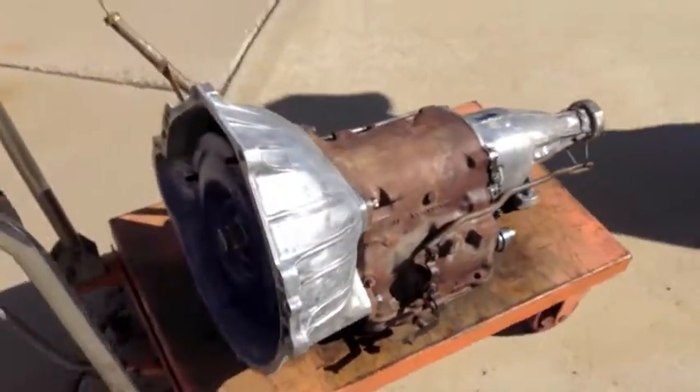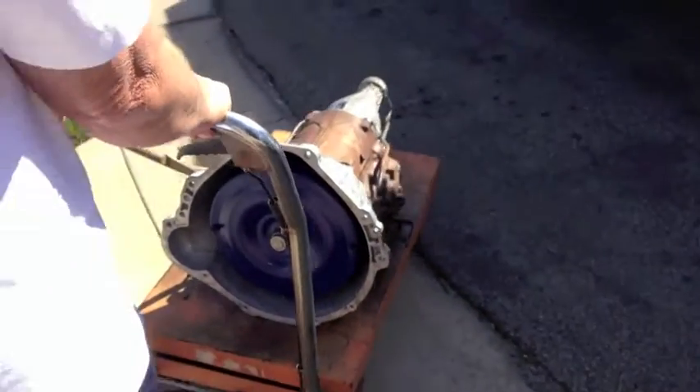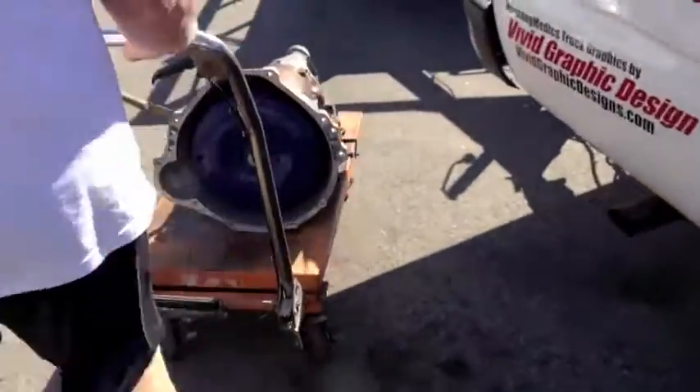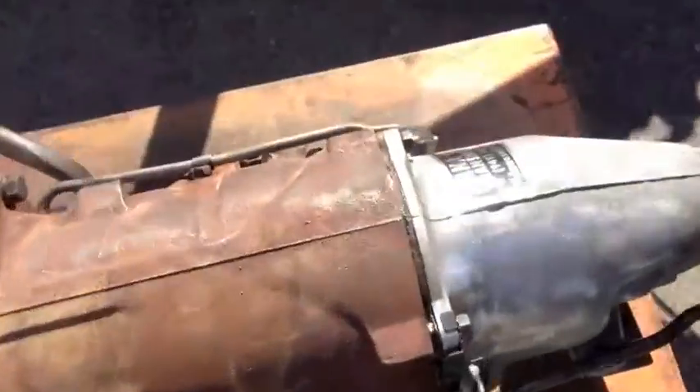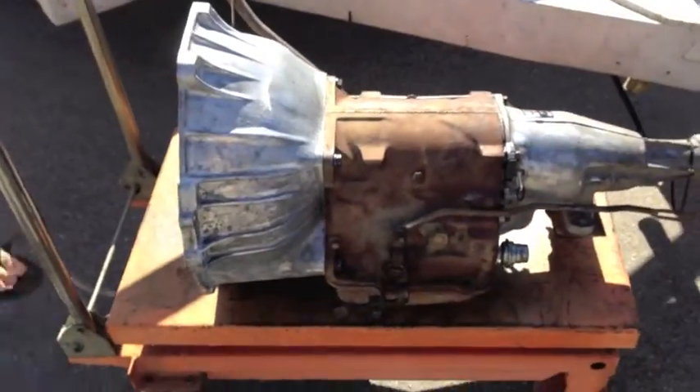Here's the FMX. This is your rebuilt transmission, Matt. When Dana tags it, it means he's proud of it — he rebuilt the whole trans. Who else tags their work? We do. Let's see if we can get this bad boy up there.